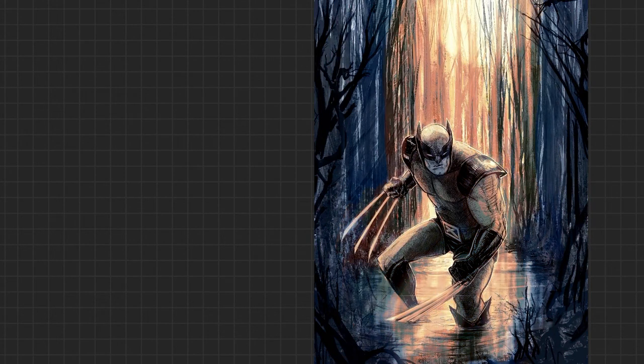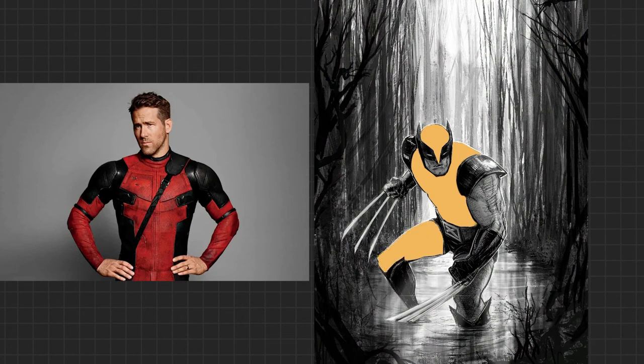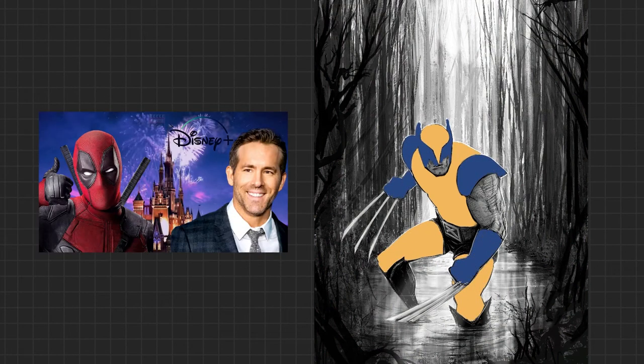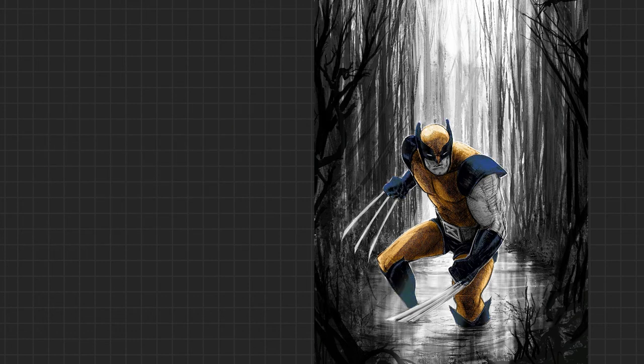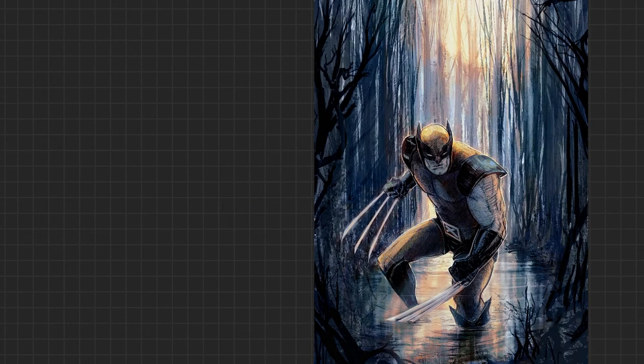The current rumor is that Ryan Reynolds recently signed a huge deal to work for Disney as Deadpool — not just one or two Deadpool movies, but a bunch, probably some X-Force stuff, as well as him appearing in other Marvel movies. The possibilities really are endless; you could throw that dude into just about anything. But let's not forget Ryan Reynolds is also super buds with Hugh Jackman — who knows, we might actually see those two interacting after all.